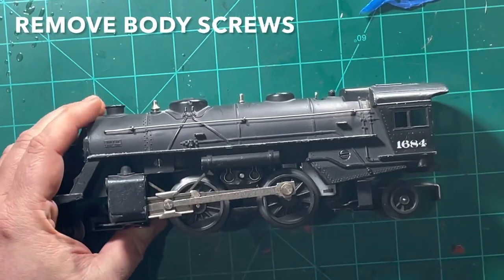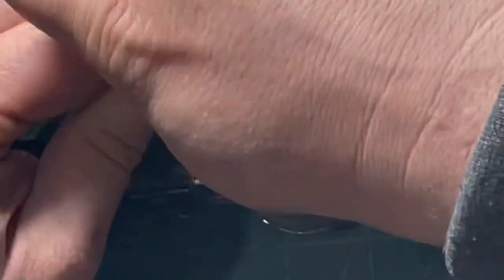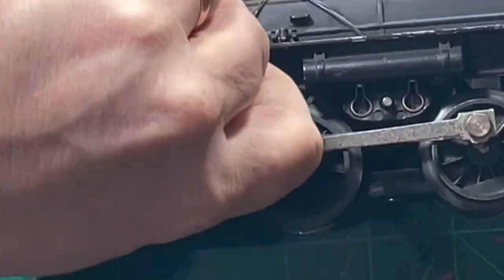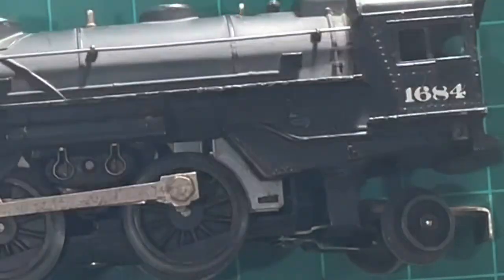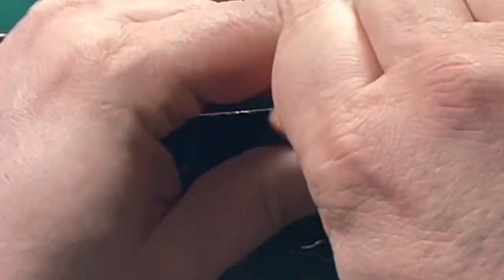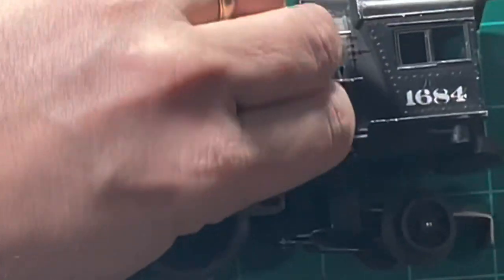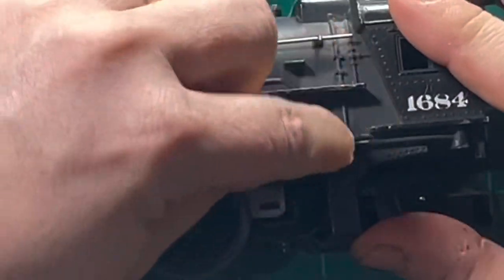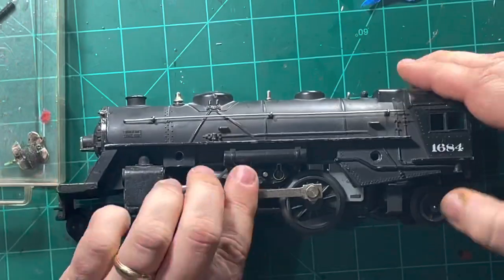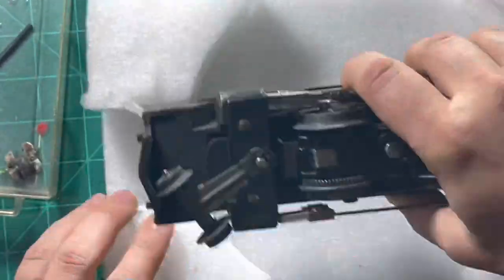The first step is to remove the two body screws. One is right behind the steam chest and the other one right in front of the cab. I like to put the screws in a cup or some sort of container to make sure that they don't get lost. Now would be a good moment to put it in the cradle.